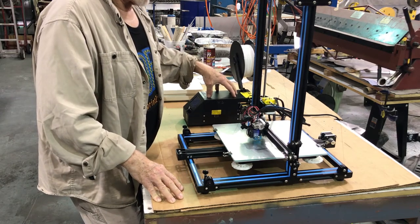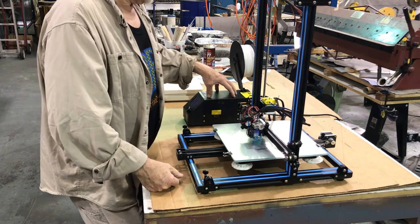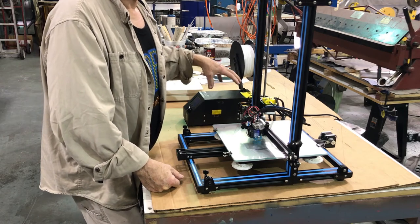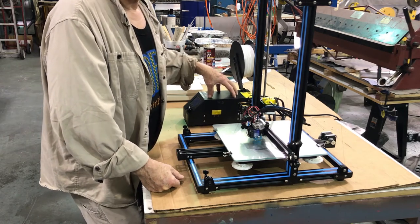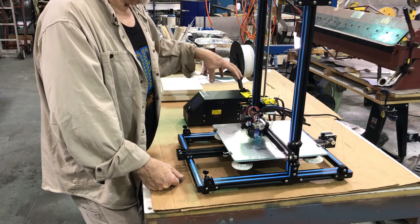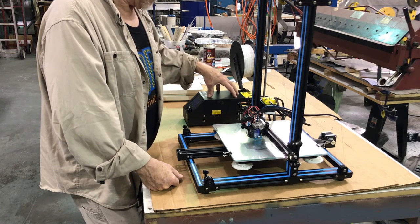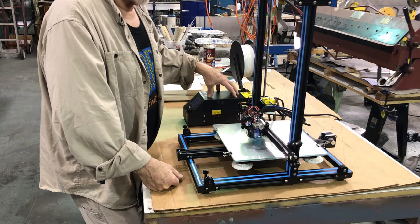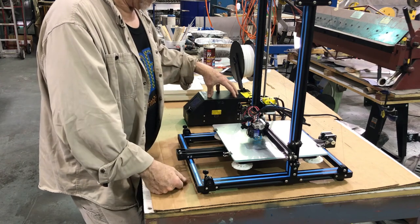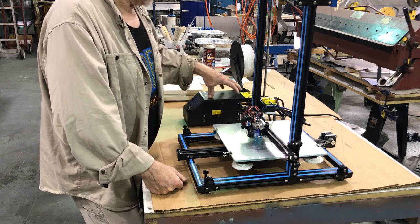Unlike other boards out there, most popular boards use a RAMPS 1.3 or 1.4 board, but this one is unique to the CR-10. The problem is — like a cell phone from AT&T that needs to be jailbroken to switch carriers — if you want to change the Marlin configuration, you'll need to install a bootloader into it. You can buy a little Arduino and bootload it to get past that block and manipulate the settings. That's how it works.